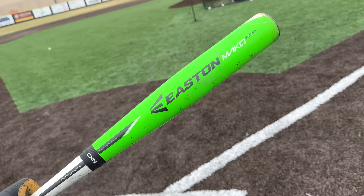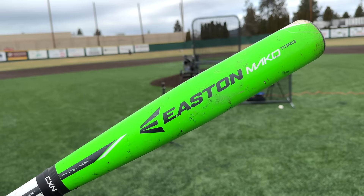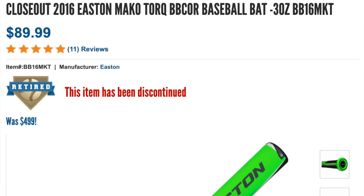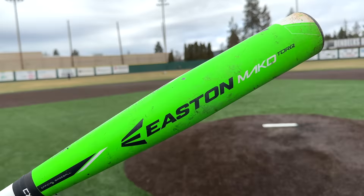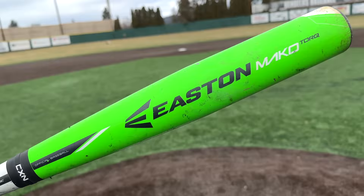Fast forward about a year from the release date — I recall they could not get rid of these things. Even back in like 2018 or so, I saw these bats on some retailers' websites for like $75, because people just hated that spinny handle. We're gonna try it out today and see if it's really that bad. I personally think I'm gonna hate it, but we're gonna give it a shot, folks — the Mako Torque.